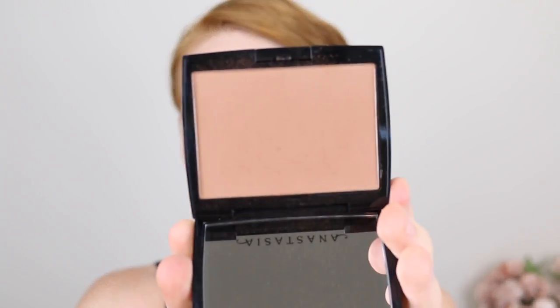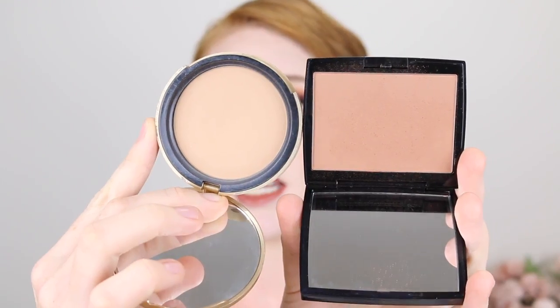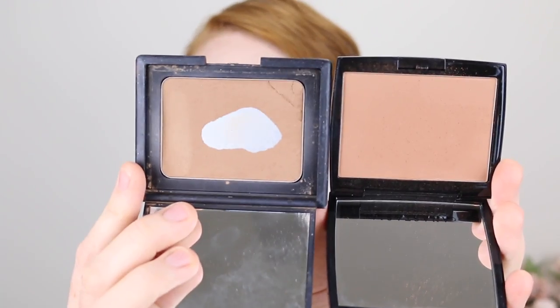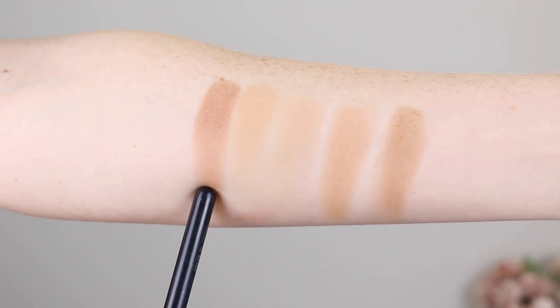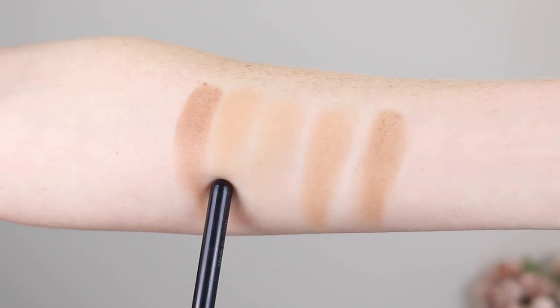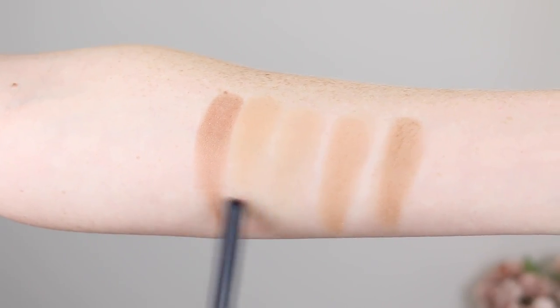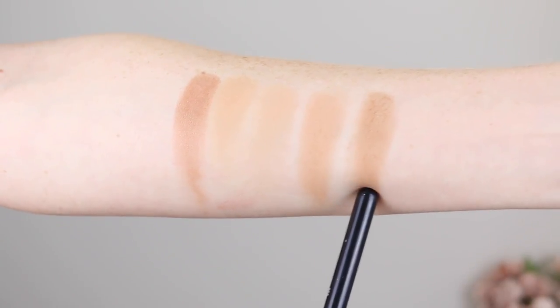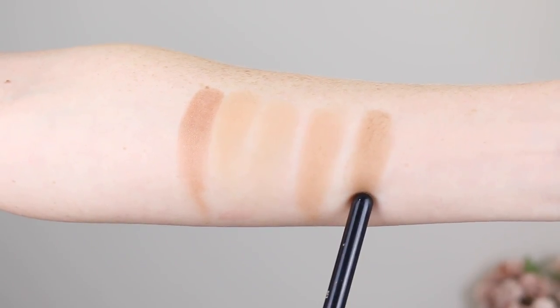This is what it looks like in the pan, and holding up some other bronzers next to it you can see it does look really warm. Here's the ABH next to the Becca Barley Sands bronzer, next to the Too Faced Milk Chocolate Soleil bronzer, and up against Nars Laguna — which is actually the darkest bronzer in my collection. In the arm swatches: first is the ABH Rosewood, second is the Too Faced Milk Chocolate Soleil in Light, third is the Benefit Hoola Light — all three are matte. The next two have a satin finish: the Becca Sunlit Bronzer in Barley Sands, and then the Nars Laguna bronzer.